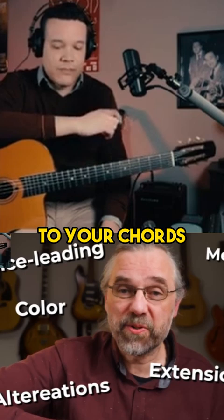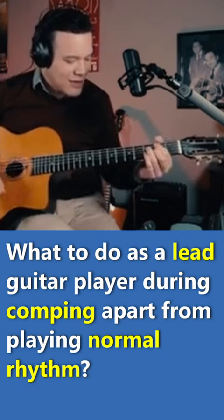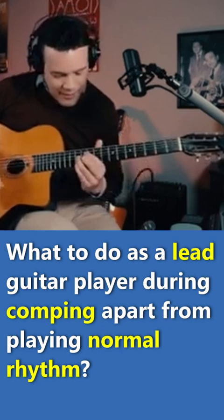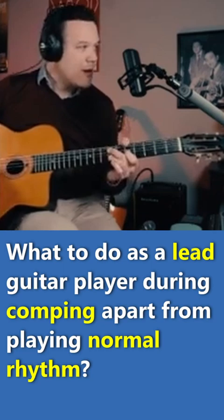A lot of stuff that works really great on an archtop doesn't really work on a gypsy guitar, especially when you play with a very loud... You don't wanna be doing that stuff because nobody will hear it. You have to do something like... You wanna work on that kind of language in your chords. Find something that is suited for your work practice.